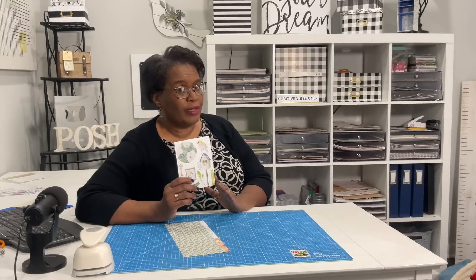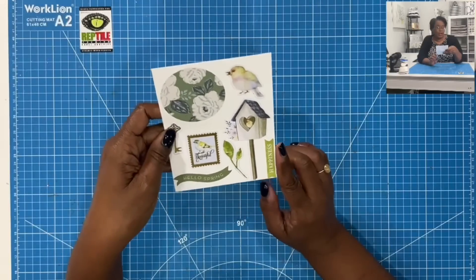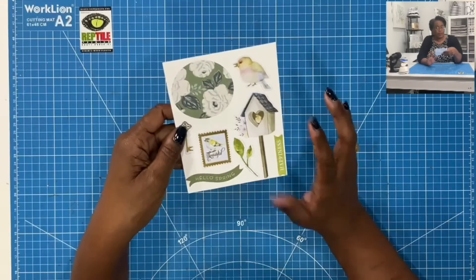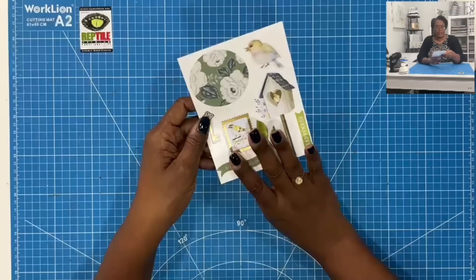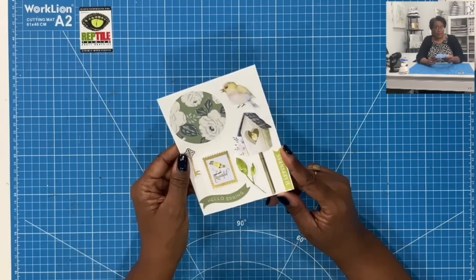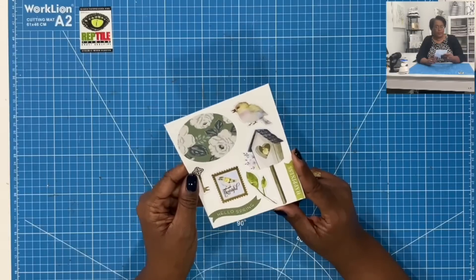Here is one of the sheets that I've already made. I'll give you a closer look in just a minute. Here's a closer look at the awesome sticker sheet I've made. None of these pieces of ephemera were stickers before, but I turned them into stickers and mounted them. Now these are ready to be dropped in an envelope and sent out as happy mail. It is easy peasy.